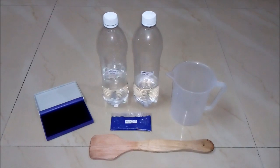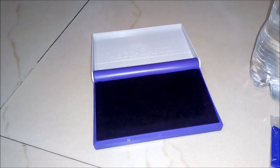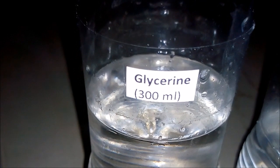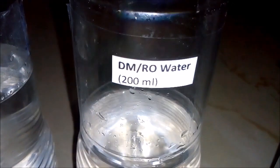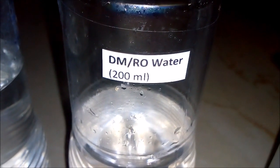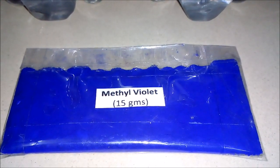For making 500 ml of stamp pad ink we will be requiring these things. This is the stamp pad for which we are making the ink. First thing, we will be requiring Glycerine around 300 ml. Second thing, we will be requiring DM or RO water around 200 ml. And the third thing is Methyl violet — we will be requiring 15 grams of it — and an empty beaker and a stirring rod.